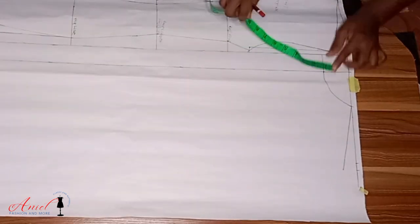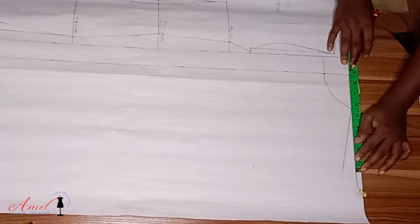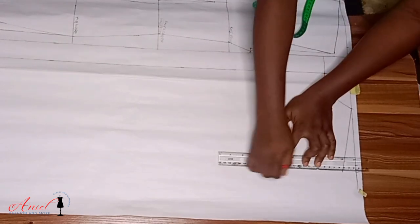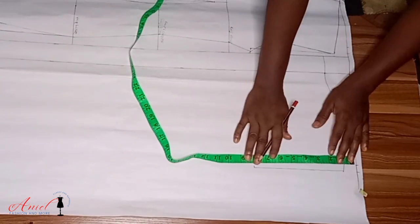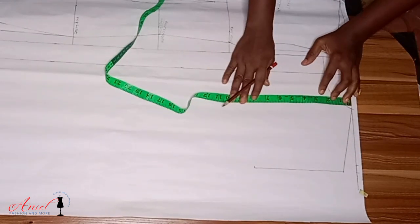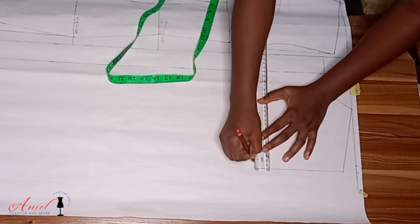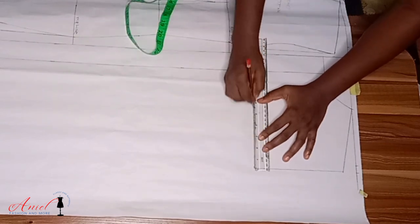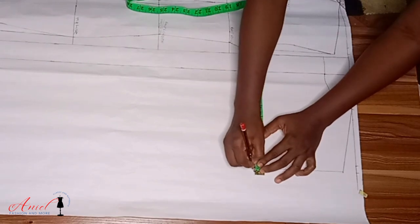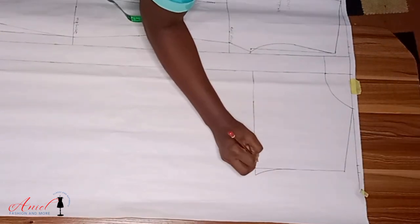I'll measure the armhole length result from the front pattern and input it at the back, then measure the overall shoulder measurement and input that too — all to get a straight armhole length. I'll connect to the shoulder tip and the armhole length is formed. Now we need to create the chest line at the back, because we'll use it when inputting the darts. Naturally your chest line is where your armhole length stops. I'll mark it, rule a straight line, then come out from the armhole length by half inch and use my curve ruler to connect the armhole. I'll label my chest line.